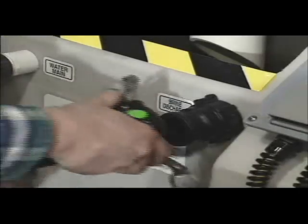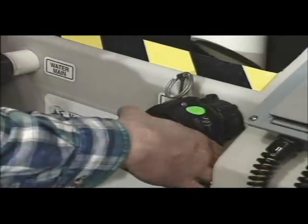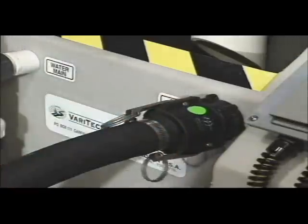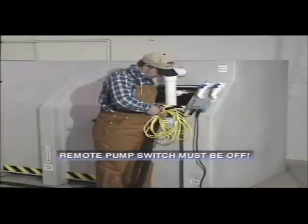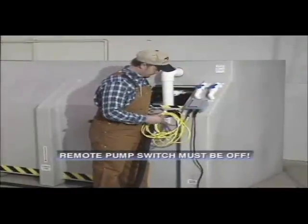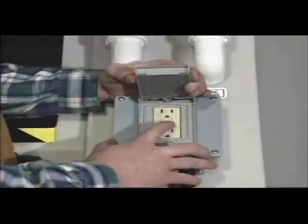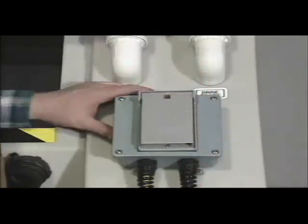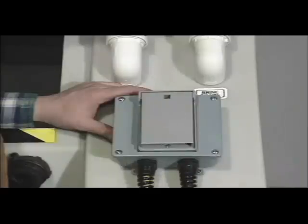If the truck tank or storage tank is not equipped with a 1.5-inch quick disconnect coupler fitting, other attachment means must be utilized. Make sure that the remote pump switch is in the off position with the toggle switch down. Push in the reset button on the ground fault interrupter receptacle located beneath the waterproof outlet cover on the electrical junction box.